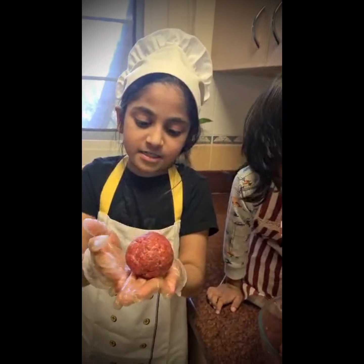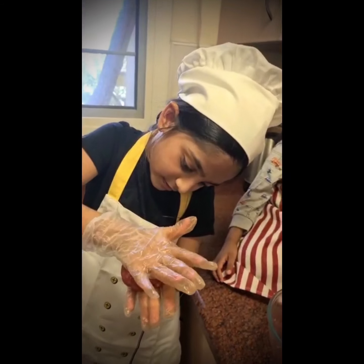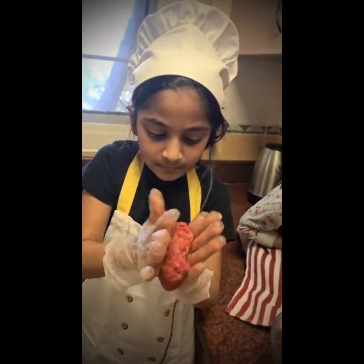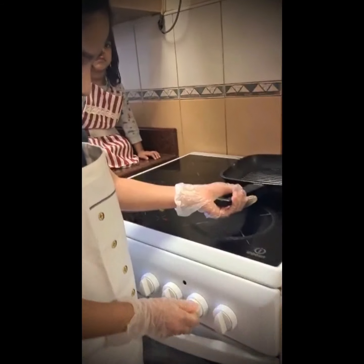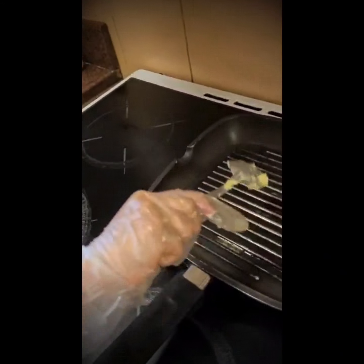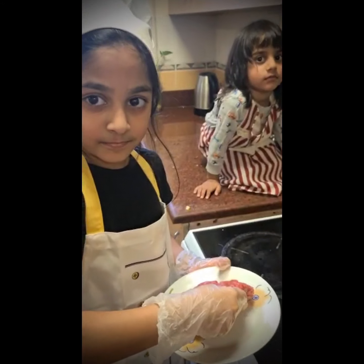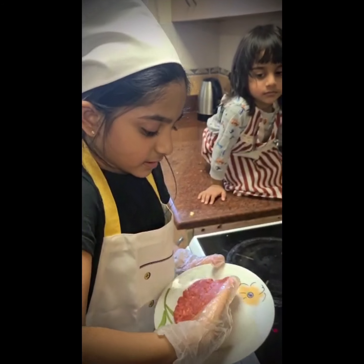Now I am finished making the bowl. Now we have to press it down. And then we add some butter into the pan. Now we are going to add the parsley into the pan.